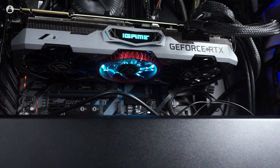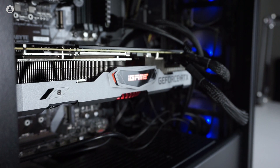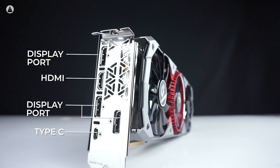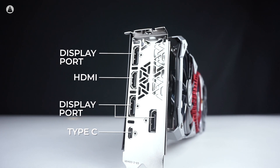It features 2944 CUDA cores, a boost clock speed of 1710 MHz, and 8 GB of GDDR6 memory running at 14 Gbps. The card is powered by 6+8 pin dual power connectors and the recommended power supply is 650 watts. For display options, the card provides 3 DisplayPorts along with 1 HDMI port and 1 USB Type-C port.